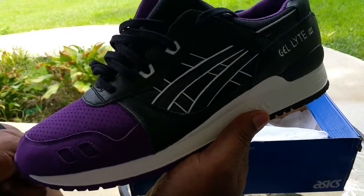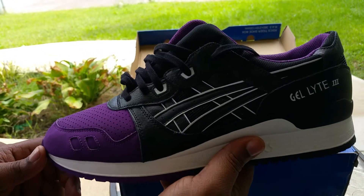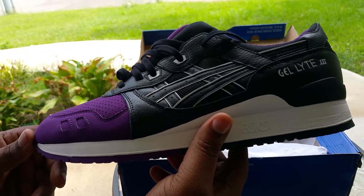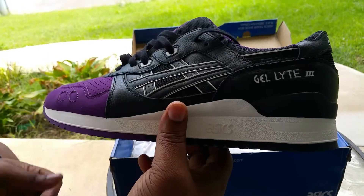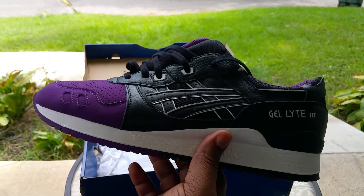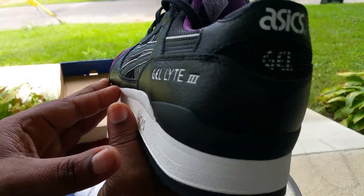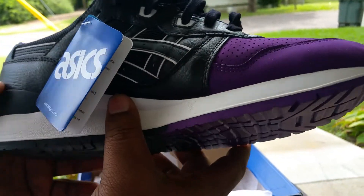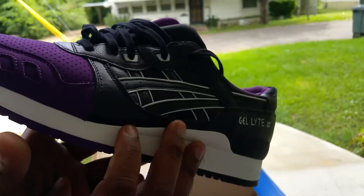They have a smooth texture — they're nice. The colorway is just called Gel Lyte 3 Purple and Black. That's what Asics does — if it's not a collaboration, it's just the model name and colorway. I like this purple and black because I don't have anything purple. And that leather is banging — it really is. It looks like it has that tumbled leather and it does.